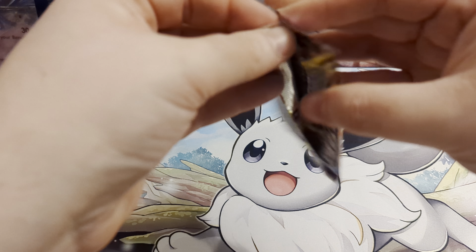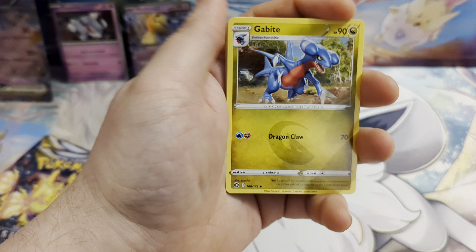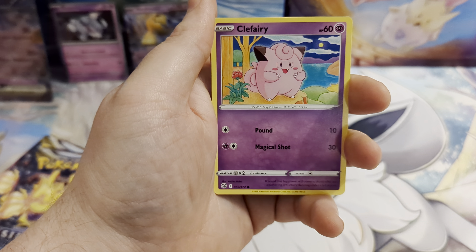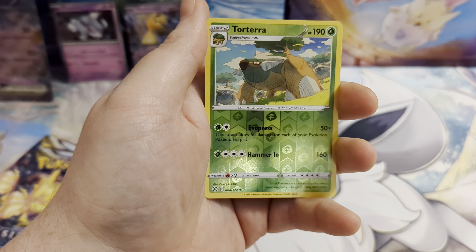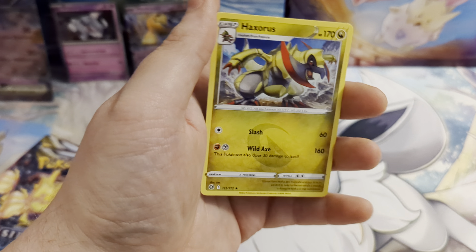Let's see what we get from Brilliant Stars — obviously Brilliant Stars is all about those Charizards, see if we can get one in here. We've got a Psychic Energy, Gabite, Grottle, Grimer, Clefairy, Bidoof, Electabuzz, Hawlucha, a Reverse Holo Torterra, and our rare Brilliant Stars card is a Haxorus. Nice Dragon type, though — may not be a big hit, but it's a Dragon type, we like the Dragons.